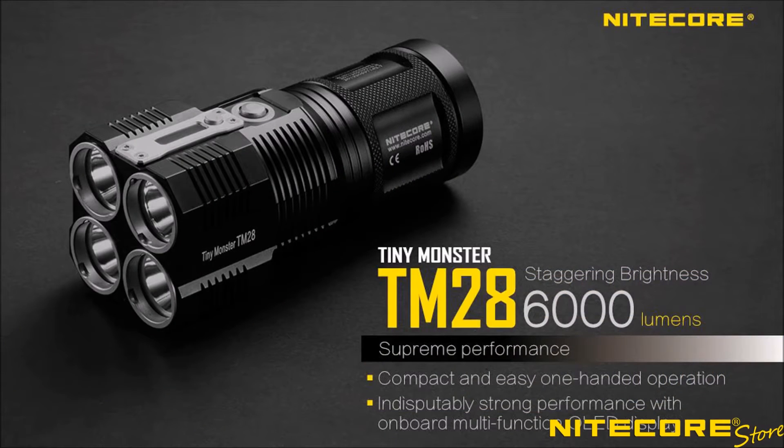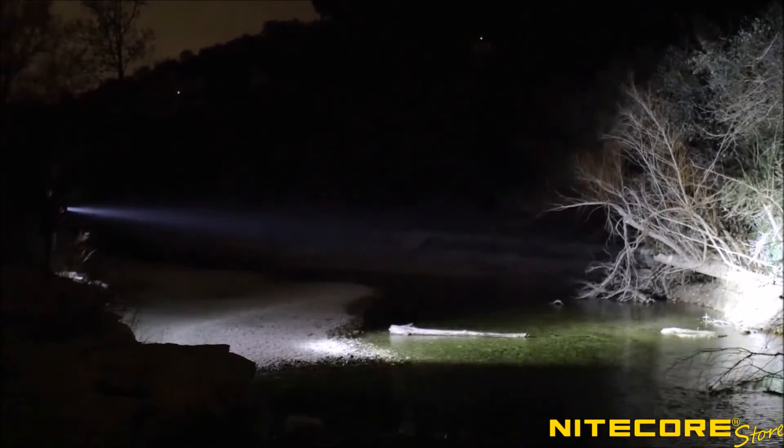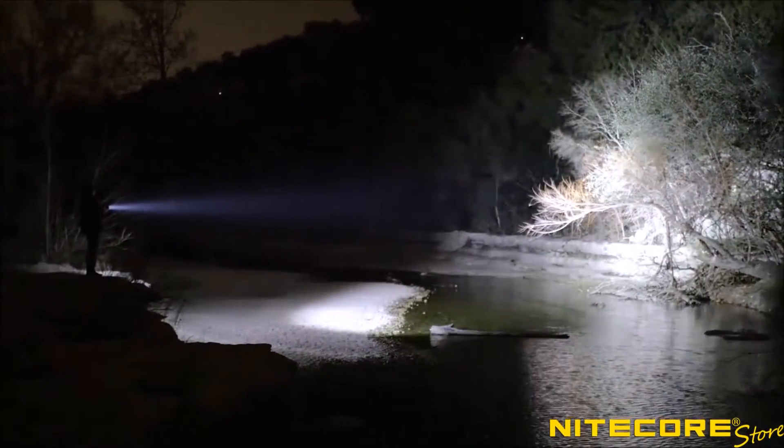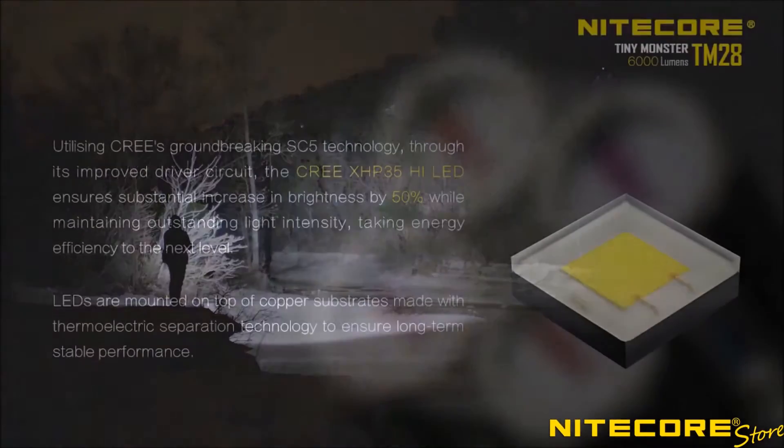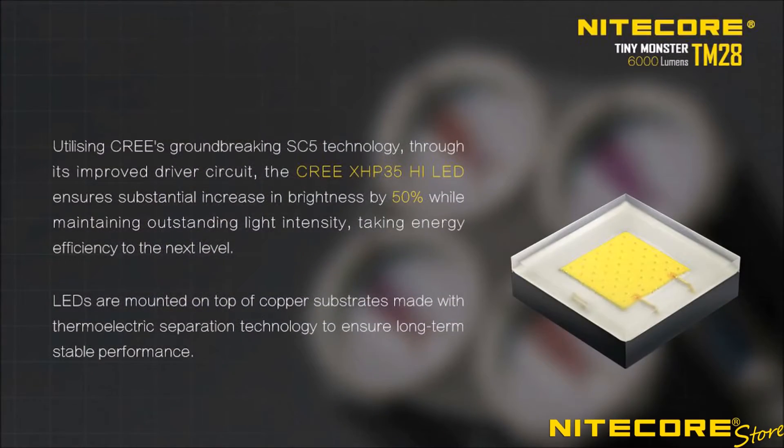Move over TM-26, because the Nightcore TM-28 has arrived. This insanely bright 6,000-lumen flashlight is the latest upgrade in Nightcore's popular Tiny Monster series. Equipped with some of the most advanced LED technology currently available, the TM-28 is at the top of its class when it comes to raw power and performance.